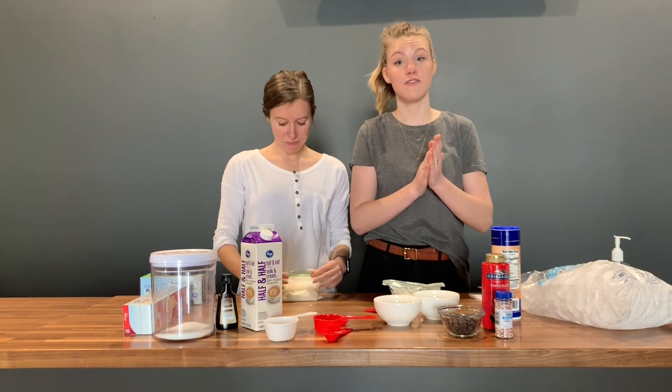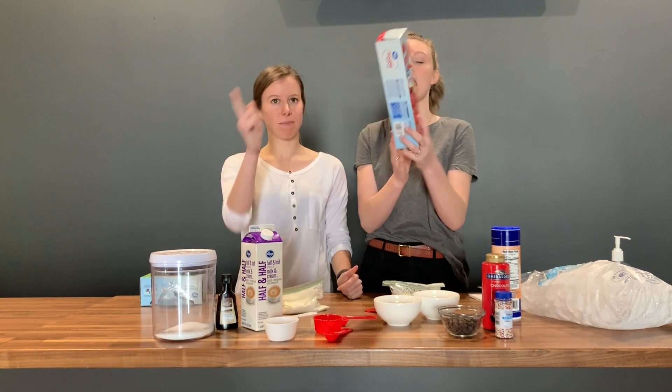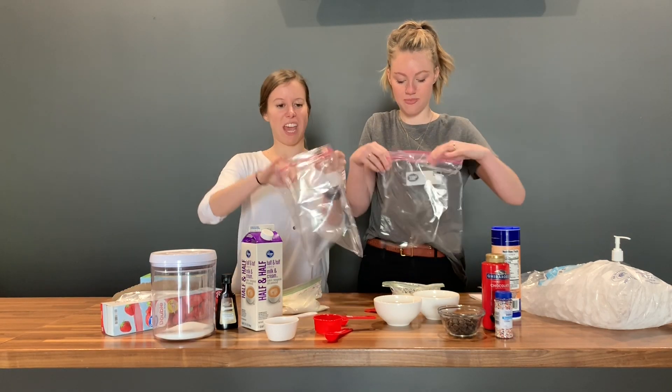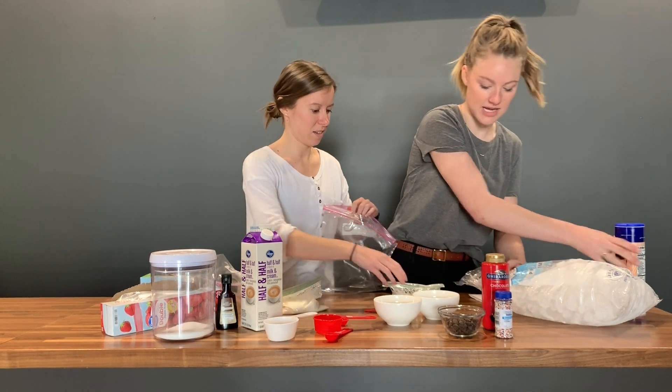Now for the actual making of the ice cream part, you're gonna need a big plastic bag. What we're gonna do is fill this bag pretty much up with ice. Excuse us while we fill our bags up with ice.